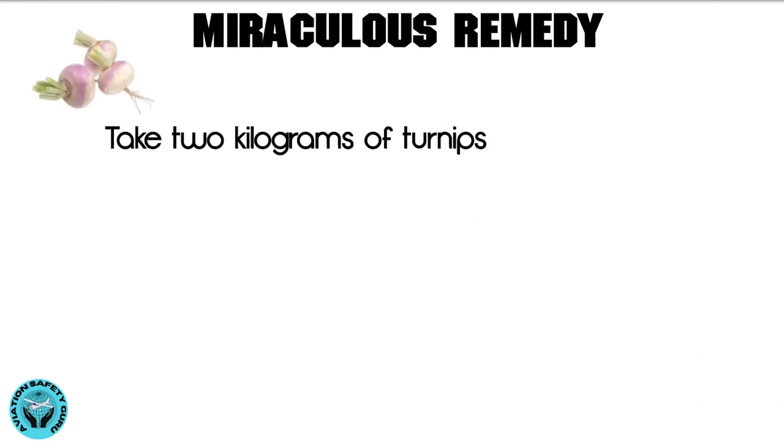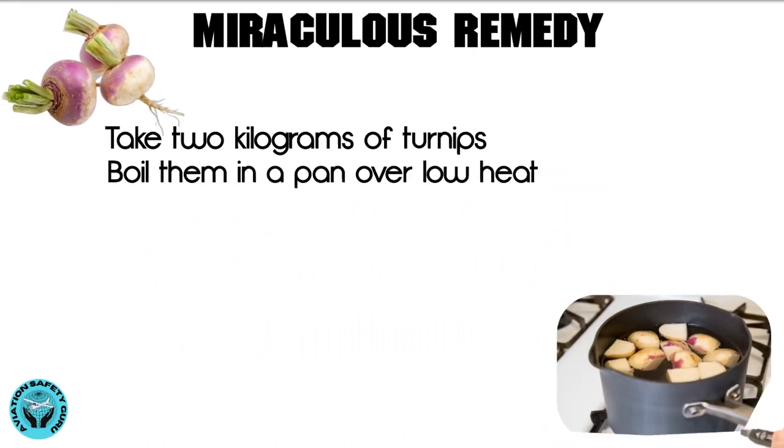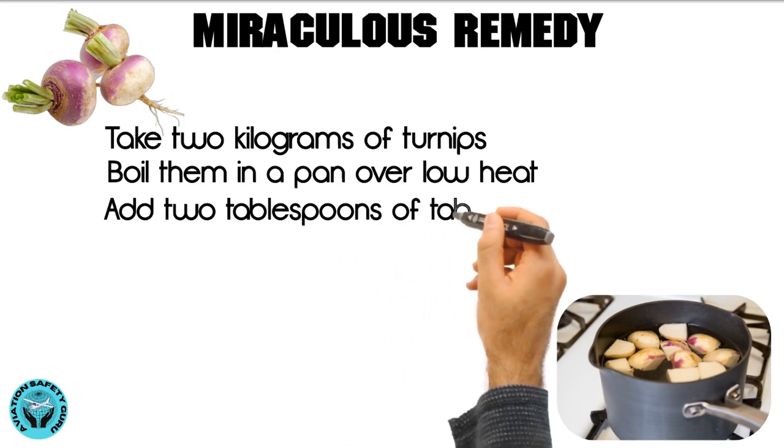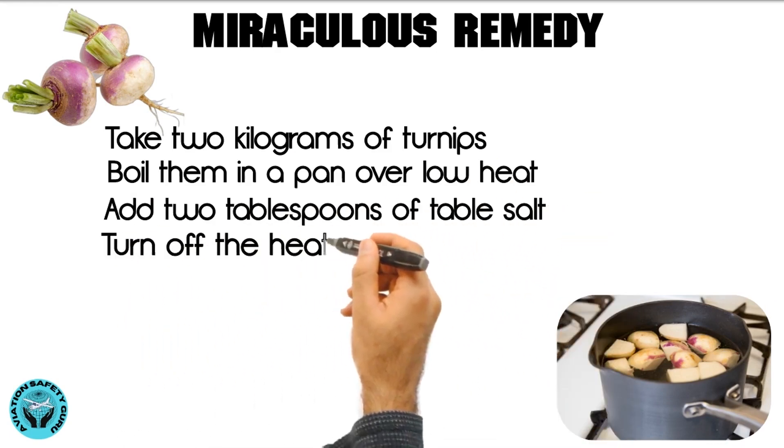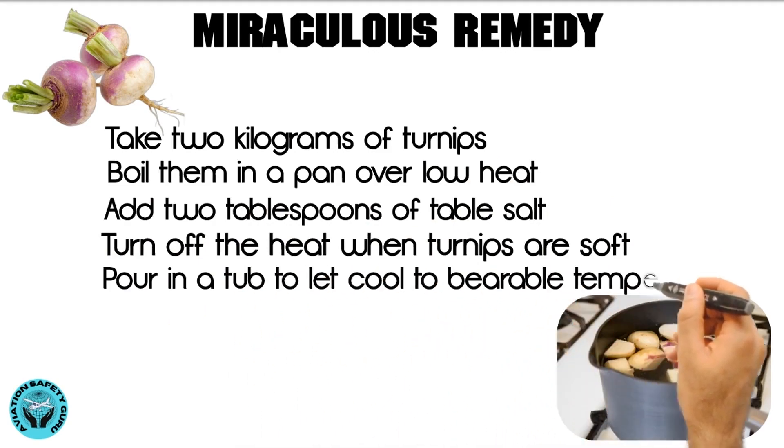Take 2 kilograms of turnips and cut them in halves. Boil them in a pan over low heat. Add 2 tablespoons of table salt. Turn off the heat when the turnips are soft, then pour into a tub and let cool to a bearable temperature.